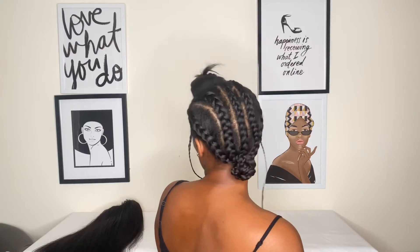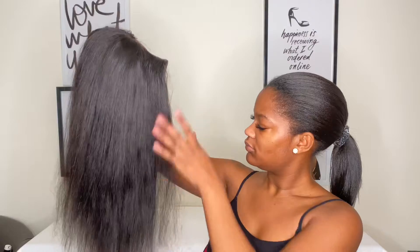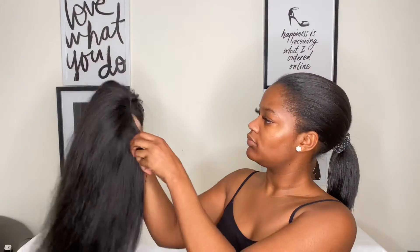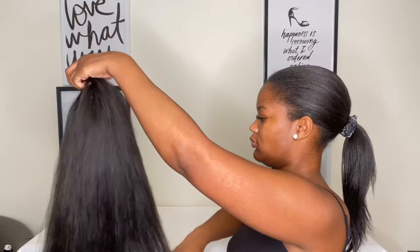Watch me go from this to this to this. Hey y'all, welcome back to my channel! I'm super excited to be trying this wig out. This is my first time having a human hair wig — this is a U-part wig from Ali Pearl.